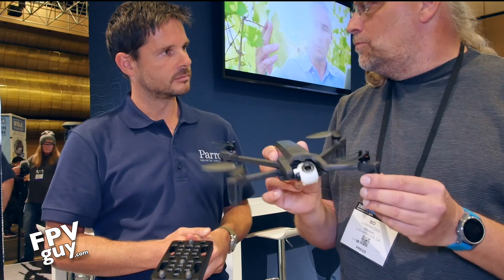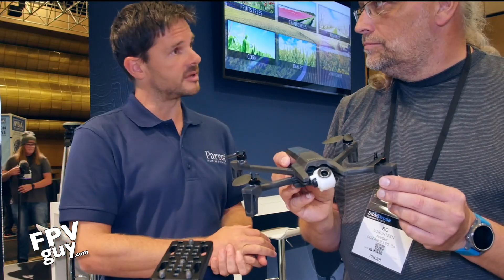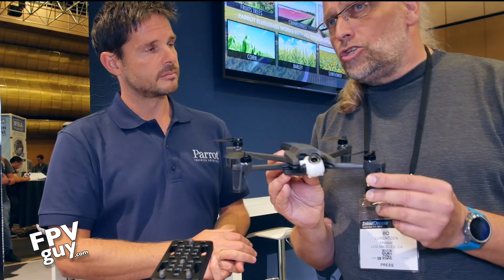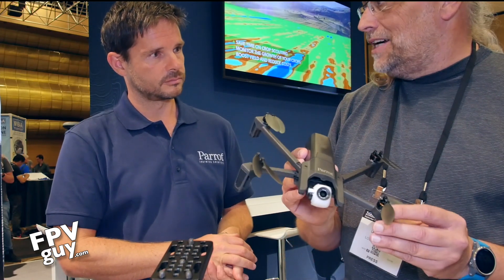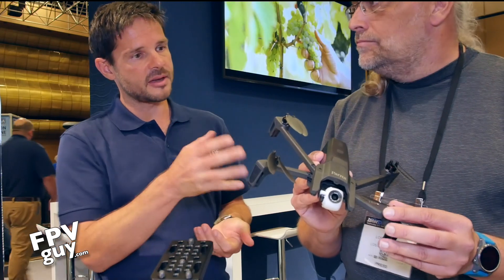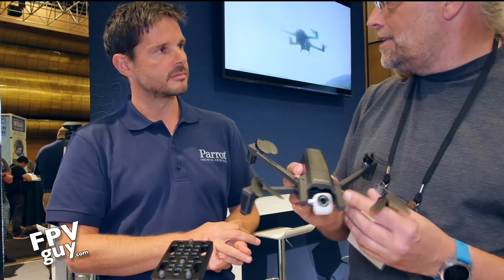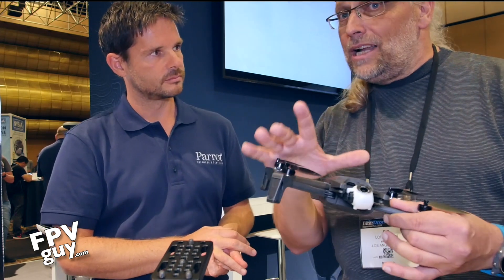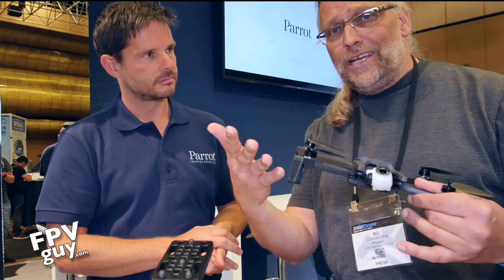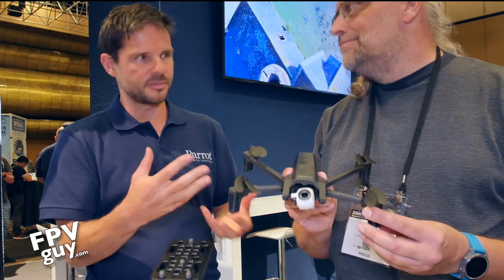When does this start shipping? It's available to pre-order right now and starts shipping next month in October. You can find more information on Parrot's website and they're selling in the first phase through their reseller network across the states. Having resellers means you have somebody locally that you can go and talk to when you have an issue — particularly in the pro space, that kind of support is really crucial.